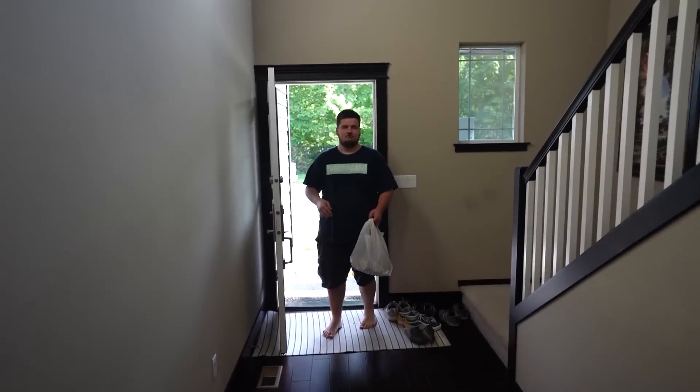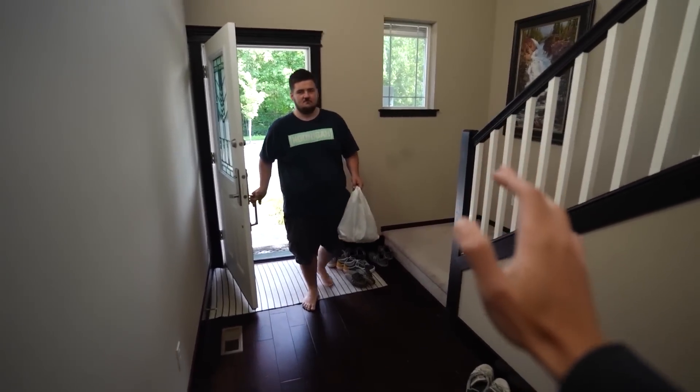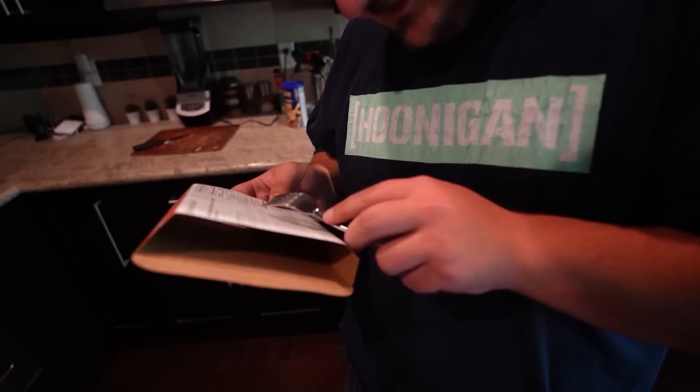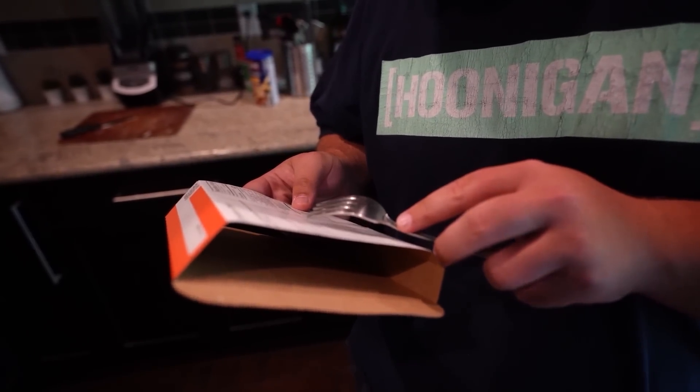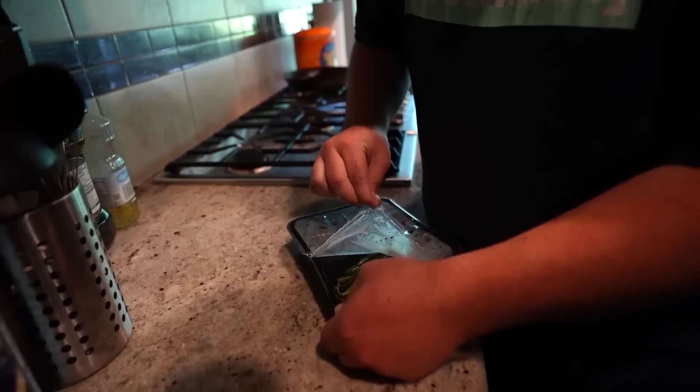I gotta introduce you to something new - Factor! Factor makes meeting your nutrition goals easier than ever by delivering fresh, never frozen, dietitian-approved meals right to your doorstep. Their team of gourmet chefs create each meal with only ingredients with integrity to make you feel your best all day long. It's summertime and I know most of y'all are too busy to cook but still want to eat healthy - with Factor you can skip going to the grocery store, skip cutting up and cooking, and skip the cleaning process, but still get the flavor and nutritional quality you need.